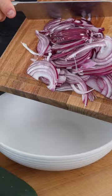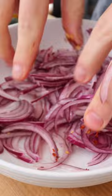Thinly slice the red onion, then add it to a bowl with freshly squeezed lemon juice, salt and red pepper flakes. Massage the onions with your fingertips to distribute the condiments, then set them aside for 15 minutes while you prepare the salad.